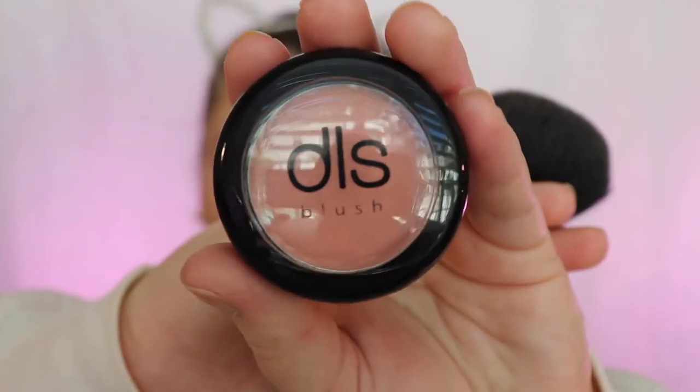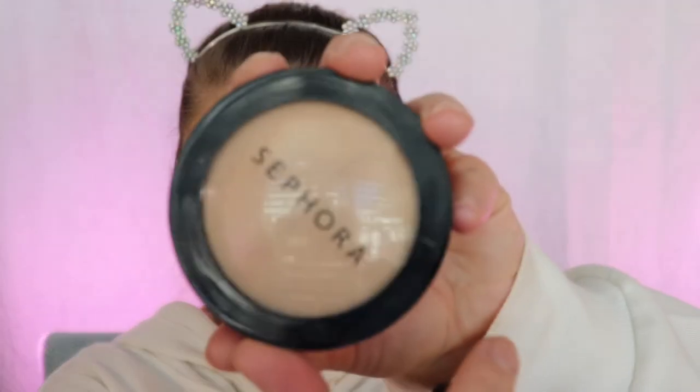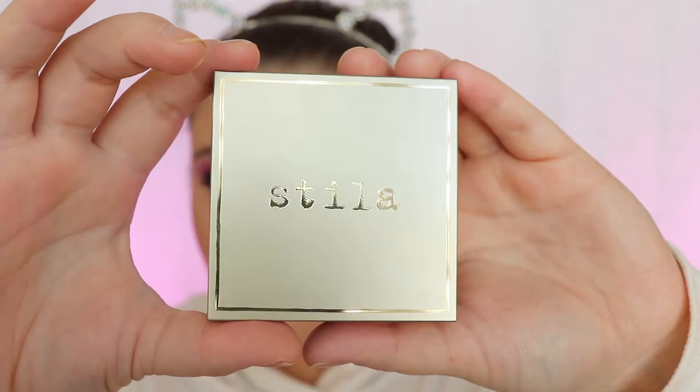I love to go in with this DLS brush — I got this in my Ipsy bag. I honestly don't know the shade, but I'm just gonna take the same brush I used to wipe away my bake and put it on my cheekbones. I'm gonna take this Sephora powder and just make that contour pop a little bit more and put it underneath my eyes because I did get some fallout with the Morphe palette.